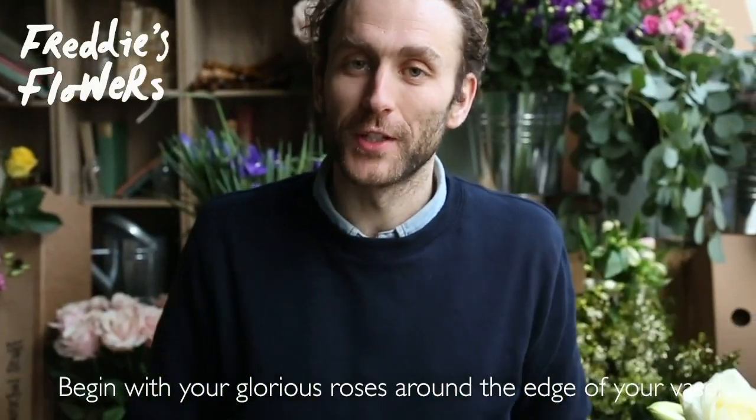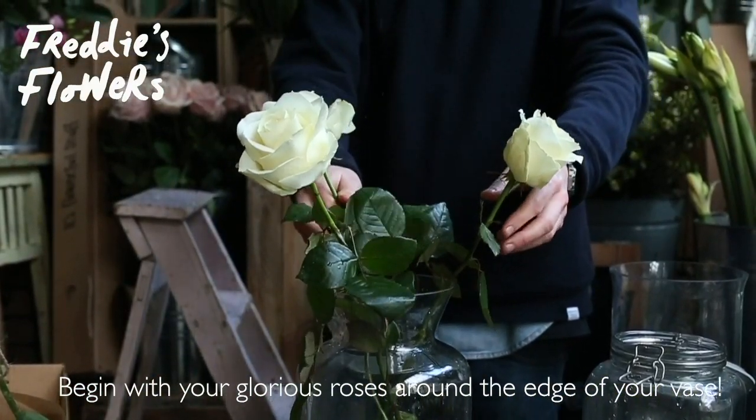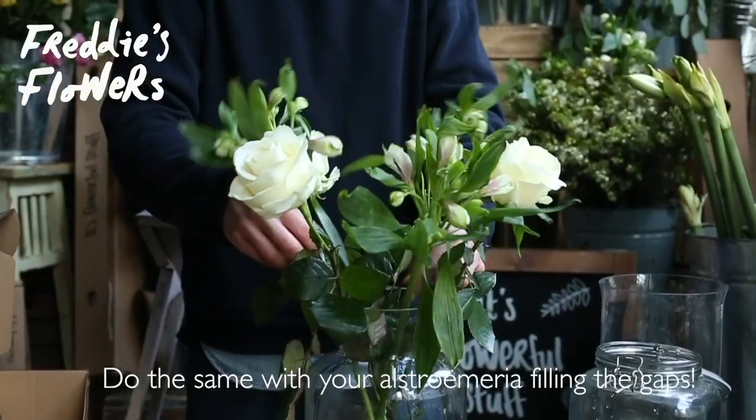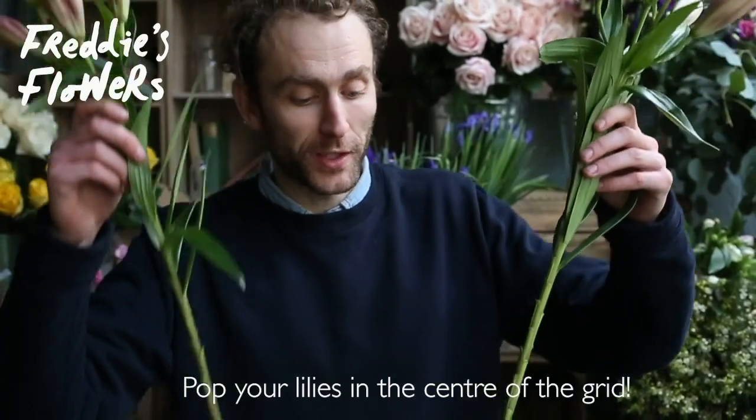Begin with your glorious roses around the edge of your vase. Do the same with your alstroemeria, filling the gaps. Into this grid, pop your lilies a little more centrally.